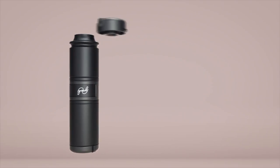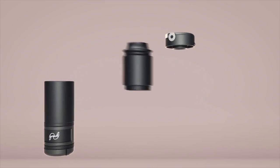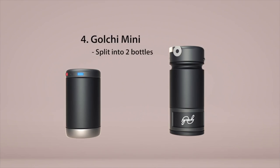What they mean by modular is that this bottle right here can transform to one bottle or two bottles, and it also has a little compartment for food, so you can have two separate drinks and food all in this one bottle, or you could just have one large drink.